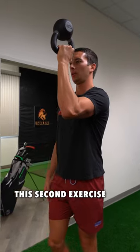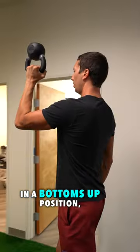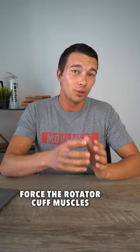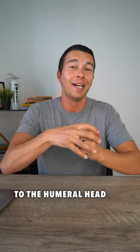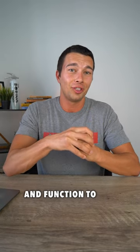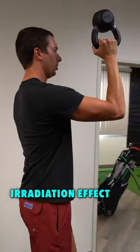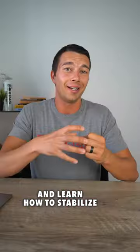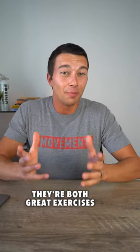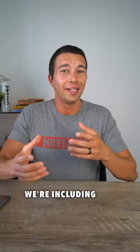By contrast, the second exercise is a stability exercise. By holding a kettlebell in a bottoms-up position, we actually have to force the rotator cuff muscles to act as a stabilizer, so they really have to grip onto the humeral head and function to stabilize the shoulder joint. By gripping that kettlebell hard, we're getting an irradiation effect, getting those muscles to really grip onto the shoulder and learn how to stabilize the glenohumeral joint. They're both great exercises, and if you're training your rotator cuff comprehensively, make sure you're including a little bit of both.